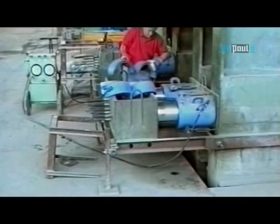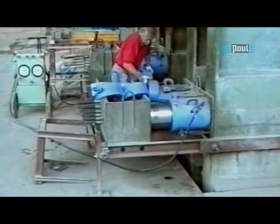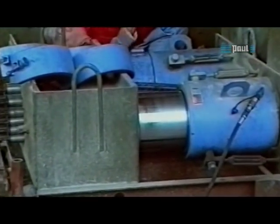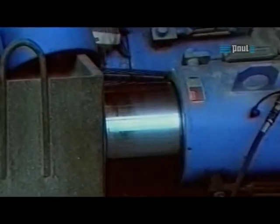Before laying out the pre-stressing reinforcement, the detensioning cylinders must be prepared on the detensioning end of the bed. Support sleeves are placed on the extended pistons. These transmit the stressing forces until tension is relieved.